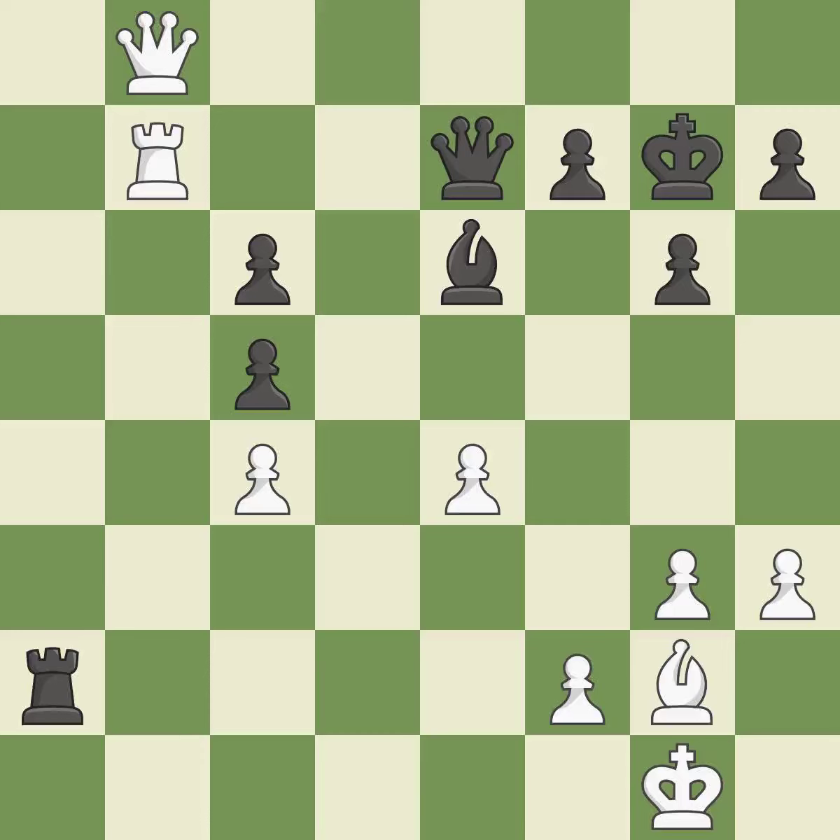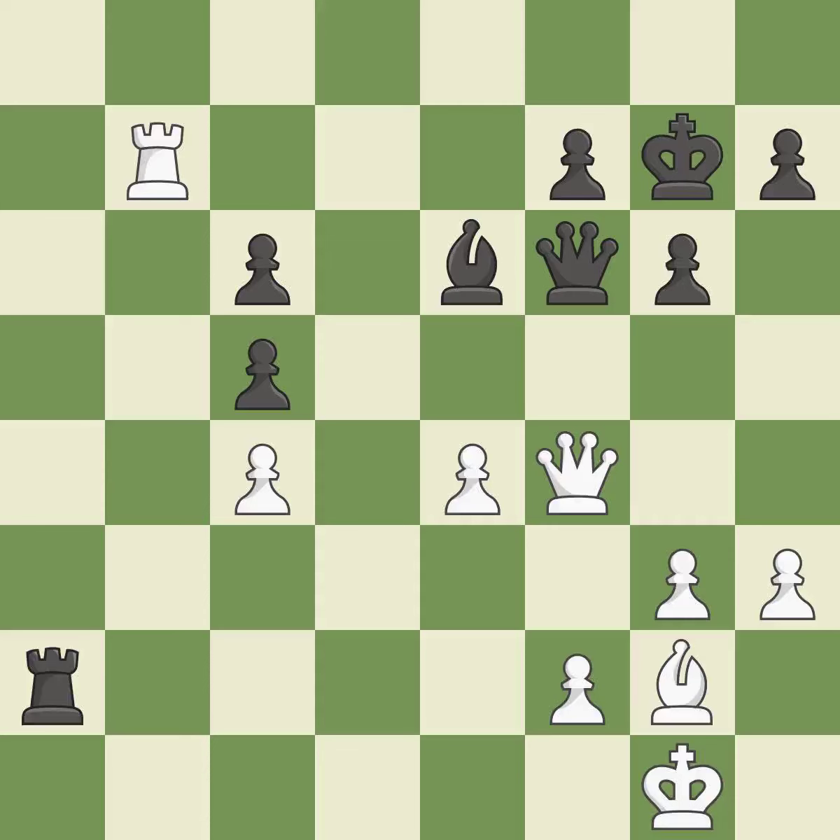While not a mistake, that is also not the wisest course of action. The queen is therefore moved to safety. This raises the possibility of an eventual checkmate. This deters an assault on a pawn that is weak.